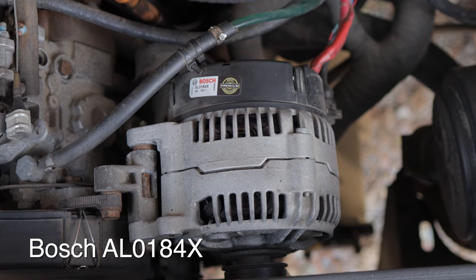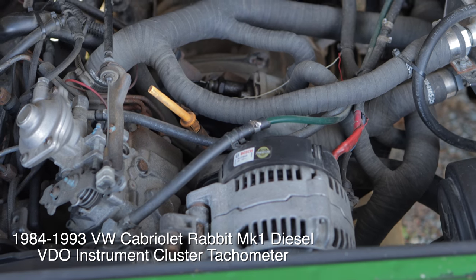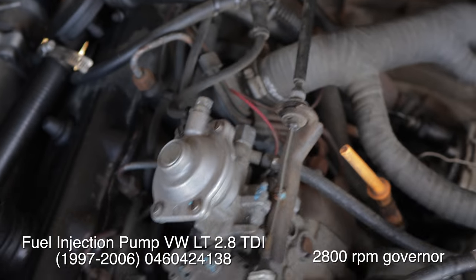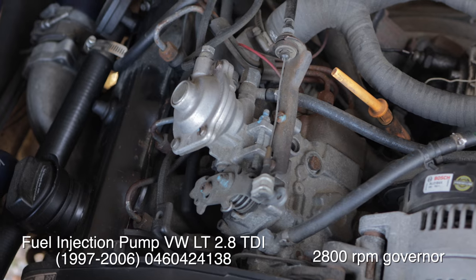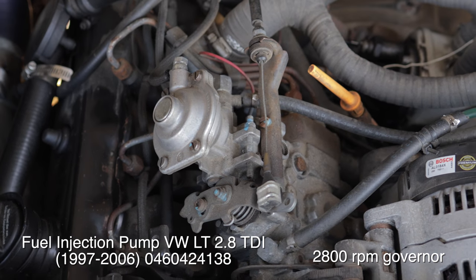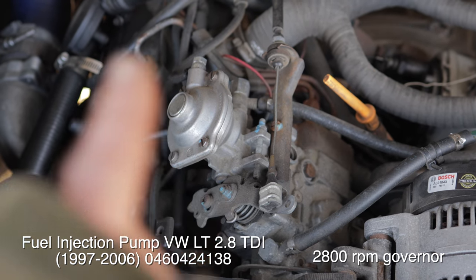Brand new alternator, W-signal wired in. I put a 1992 Jetta diesel tachometer into mine. The pump's off an LT truck or van from Europe — it has a 2800 rpm governor in it. If anybody has information on how to manipulate that governor, let me know.